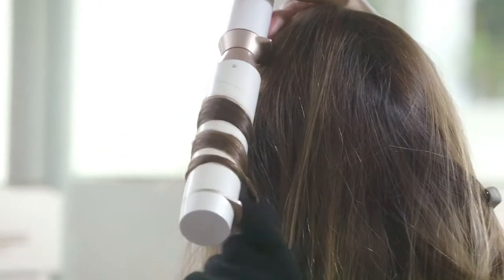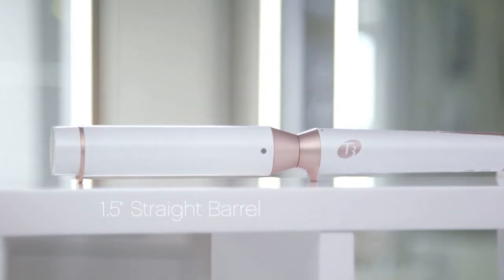To create this look we use the World Trio interchangeable wand and one and a half inch straight barrel.